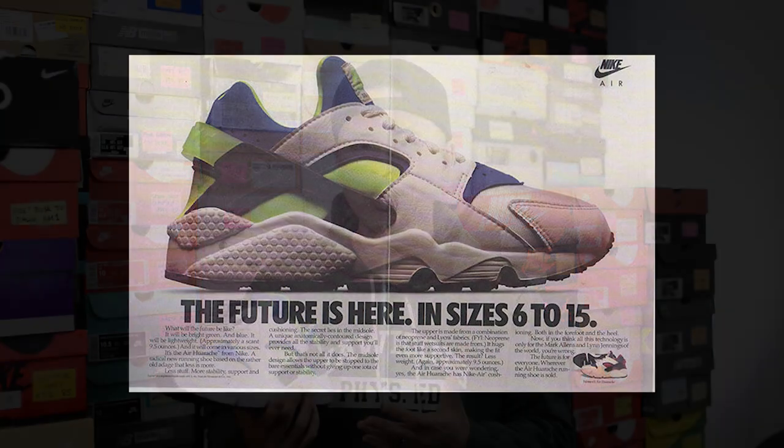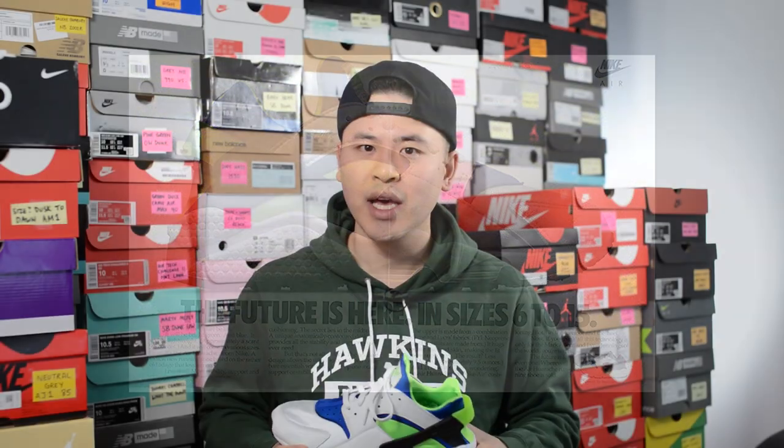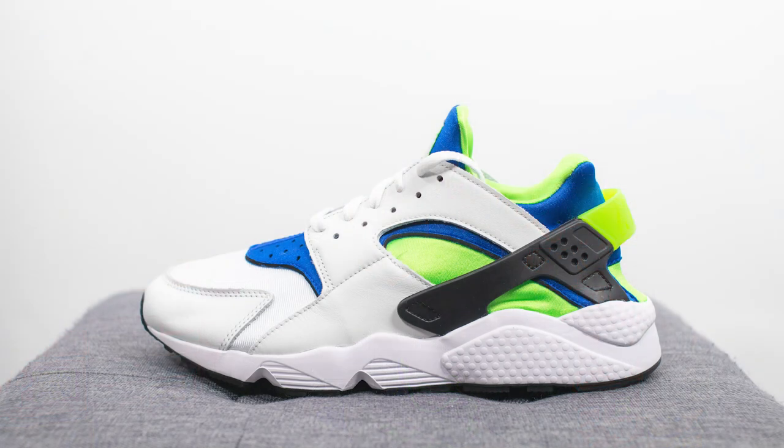This is the latest retro of the Scream Green Air Huarache, which was an original colorway of this shoe back in 1991. This retro version dropped a couple weeks back here in Canada on Nike.ca, and I believe the North American release is delayed — aside from the Nike Canada website which shares stock with Europe, I've only seen these drop internationally so far. This pair retails for $130 USD or $160 here in Canada, and the official colorway is white, Scream Green, Royal Blue, and black.